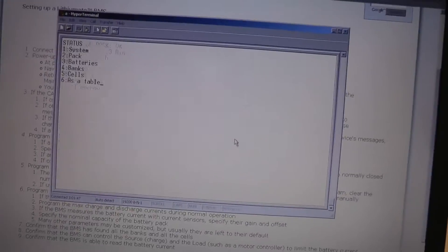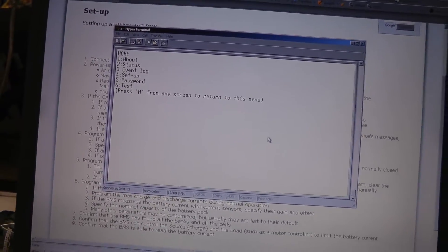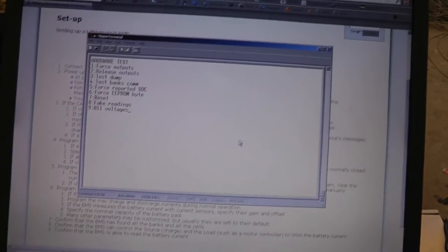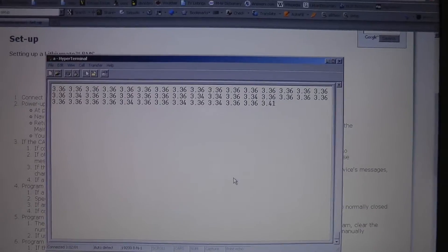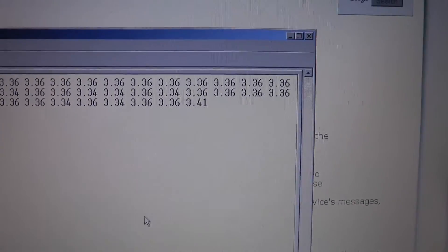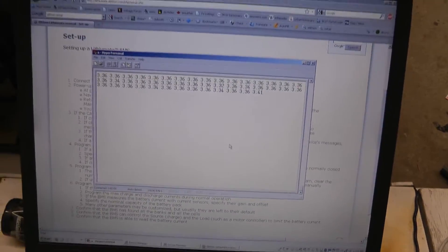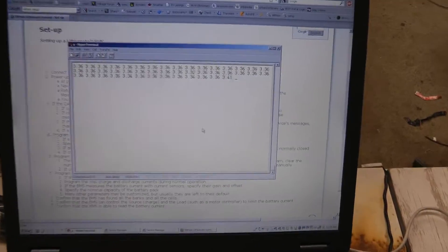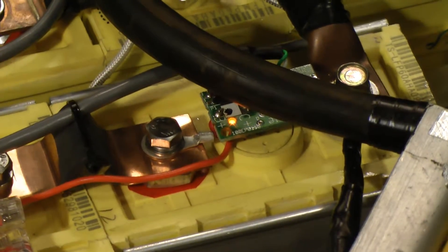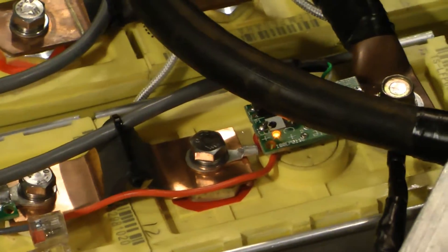Let's see if we can view all the battery voltages. There's all the voltages of all the batteries. They're very well matched except for that last cell, which was sort of the odd one of the bunch — it didn't come packaged with all the others, so it was probably from a different batch. That cell is balancing; the indicator light is on. The other ones are just flashing a little bit, indicating communications, while that one is shunting current, which is what it should do.